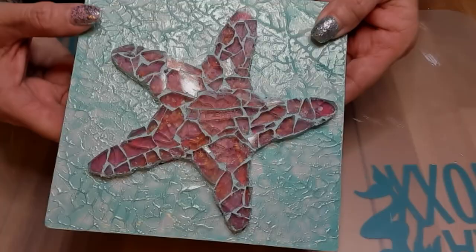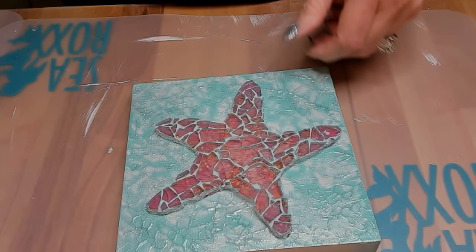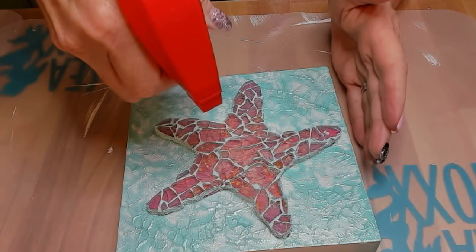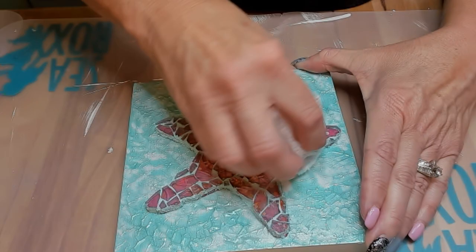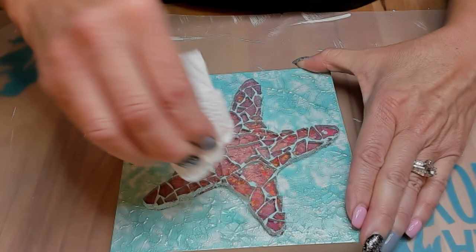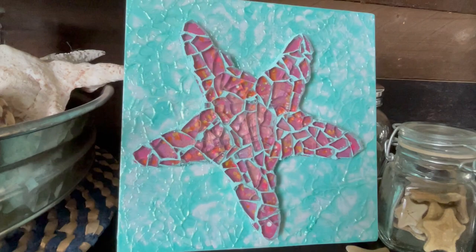Here we are the next day and our glass is a mess — it needs a good cleaning. I usually just take some Windex, some paper towel, and some elbow grease and just go for it. Don't scrape your grout or you can dig a hole into it. I soak it a little bit and scrub it off — you may have to do it two, three, or four times. If you used silicone, you might have to go in with a toothpick or something sharp to get it off. Make sure you get all your glue and grout residue off.